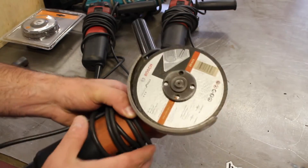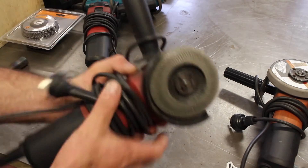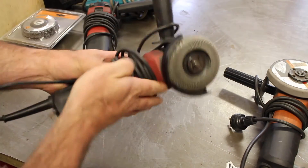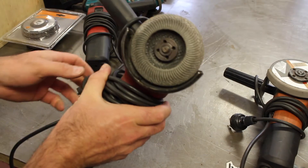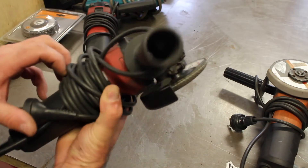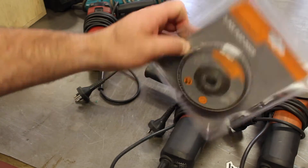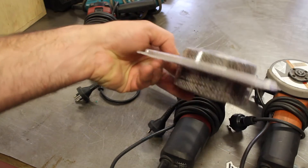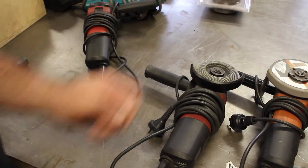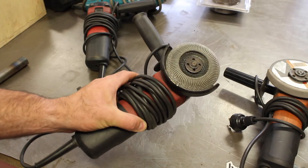Another accessory I find very useful is a flap disc or sanding disc — again, this one's Bosch, simply because that's what my local store stocks. These aren't really cheap: here in Australia they're around seven to eight dollars each. Here are some really cheap ones I bought from another store — seven dollars for a packet of five — but they're not going to last anywhere near as long. They're still very useful for fab work or cleaning up welds on a motorcycle.